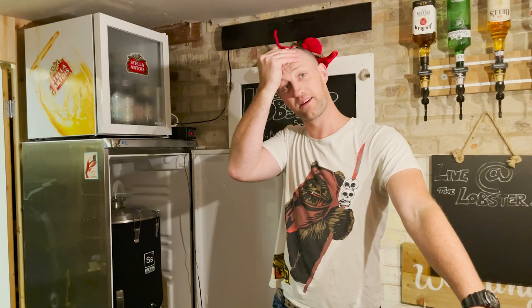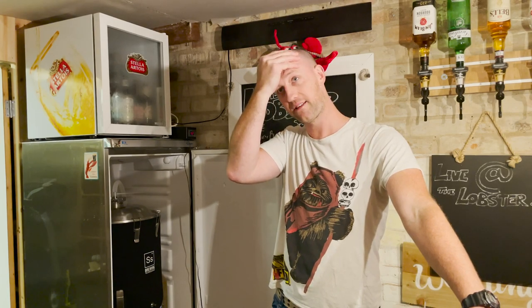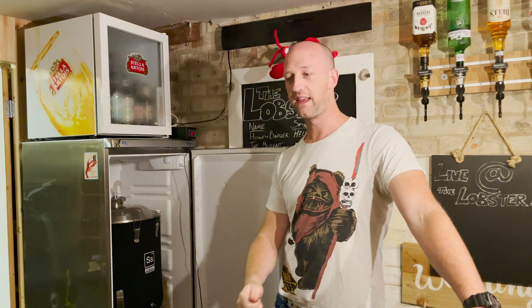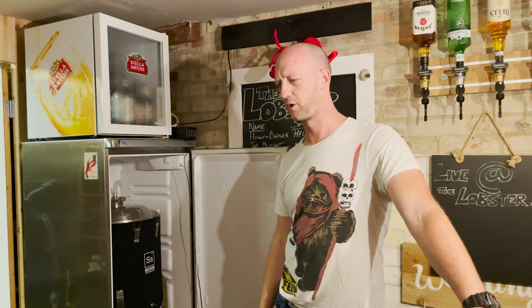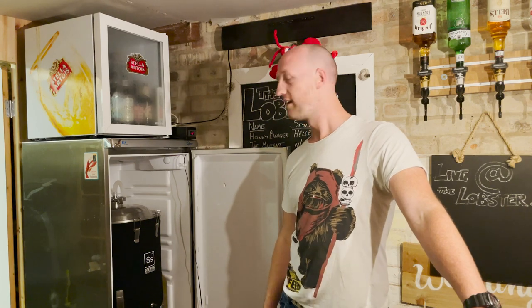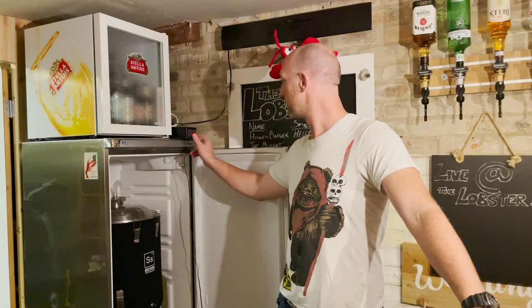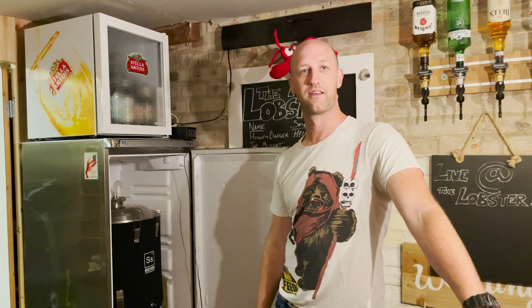So it's been fermenting - we did two weeks at 21 degrees, then dumped the yeast about five to six days into that. At the end of the two weeks we got the temperature down to 16 degrees for another week. And here we are.